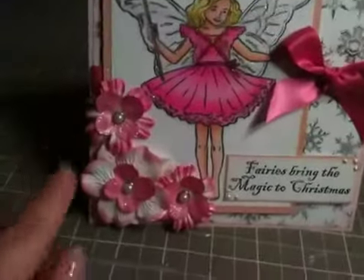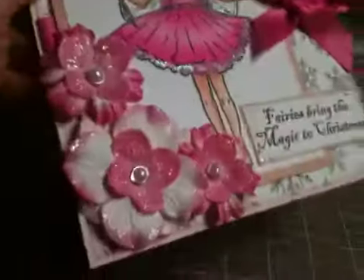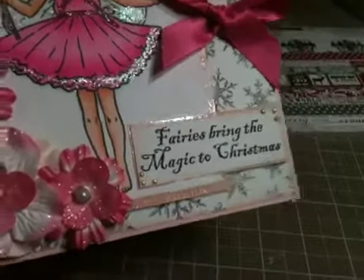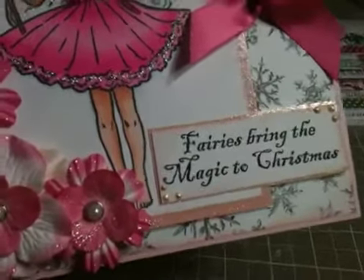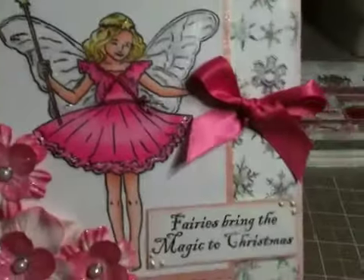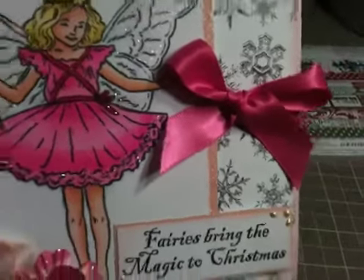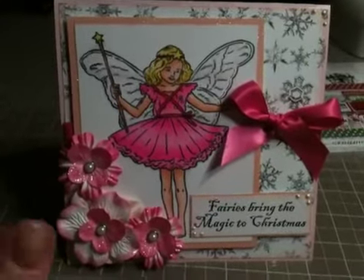These are Wild Orchid Crafts flowers and Wild Orchid Crafts brads in the center of them. I layered them on top of each other and then glittered them. The sentiment 'Fairies Bring Magic to Christmas' is one of the sentiments from that stamp set. I used some liquid pearls — little dots and three in the corner — and then I inked all of this up with Versamagic in one of their pink ones. And I did a cute little bow here. I'm really not very good at bows so I've been practicing, and that's kind of my goal for the new year — to get better at doing bows in crafting.